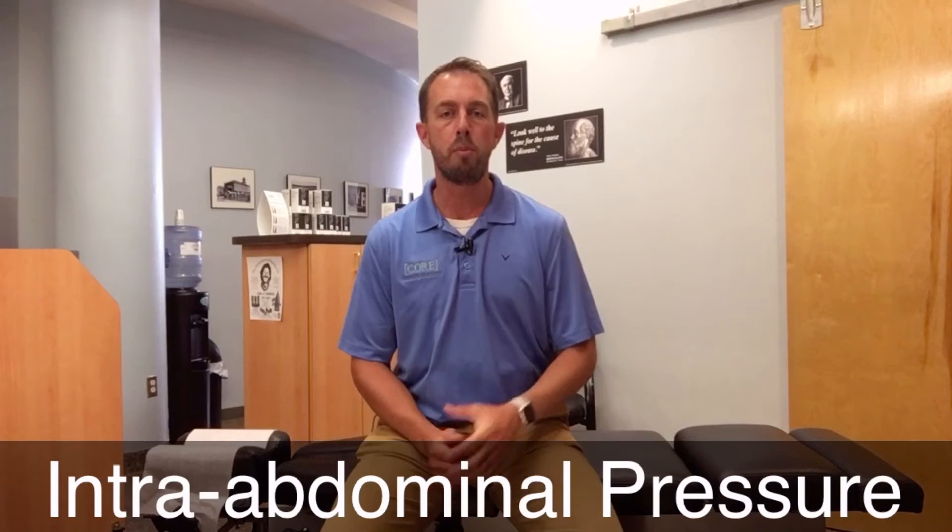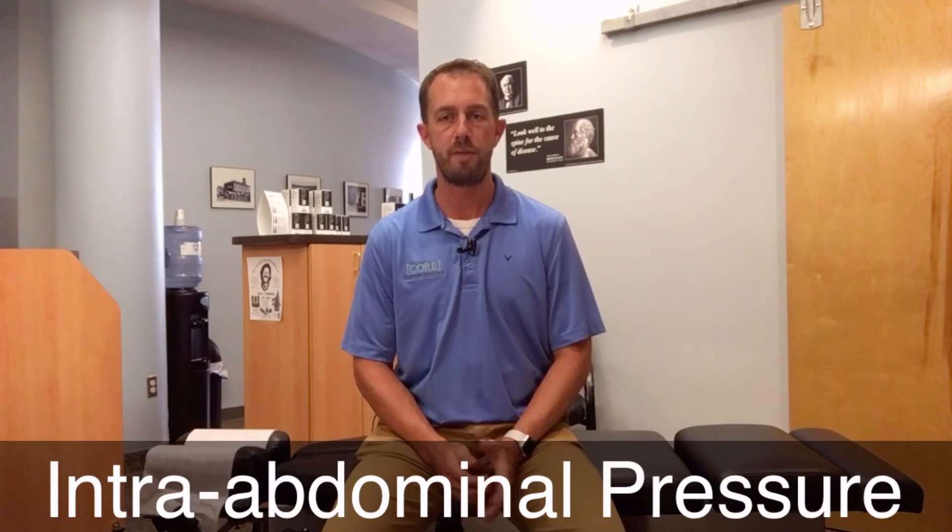Today we want to talk about intra-abdominal pressure and particularly breathing exercises that can help us develop this. This is an important piece for lumbar and core stabilization. This occurs because the diaphragm can actually pressurize and push pressure down into the abdomen, and that's counteracted by the pelvic floor that keeps that pressure around the whole lumbar spine — and that's what creates stability.